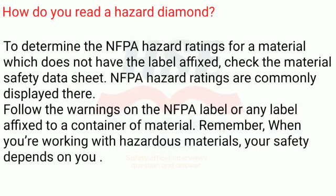To determine the NFPA hazard ratings for a material which does not have the label affixed, check the material safety data sheet — NFPA hazard ratings are commonly displayed there. Follow the warnings on the NFPA label or any label affixed to a container of material. Remember, when you're working with hazardous materials, your safety depends on you.